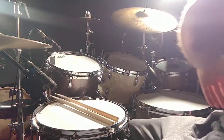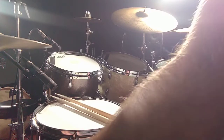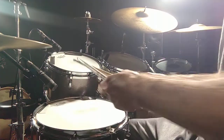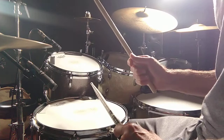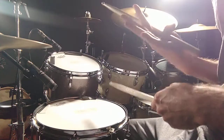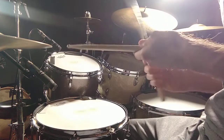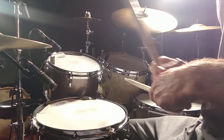We're talking about the drum fill for Back in Black. You want to make sure you get the rhythm right on this. It's going to be four on the crash, and every crash is going to get a bass drum at the same time. That's the first four beats.